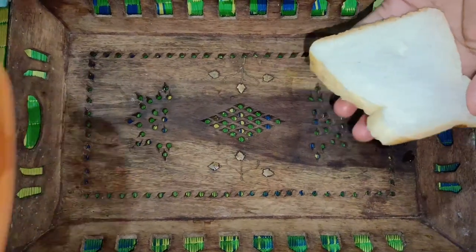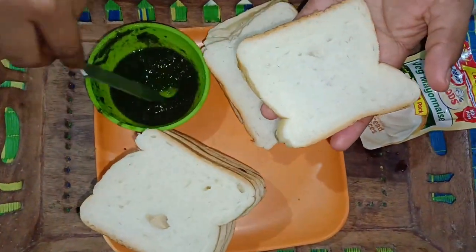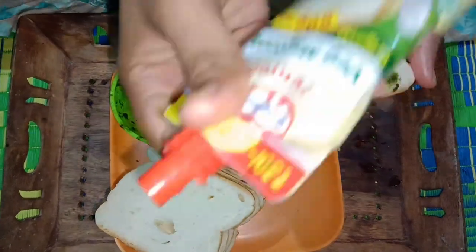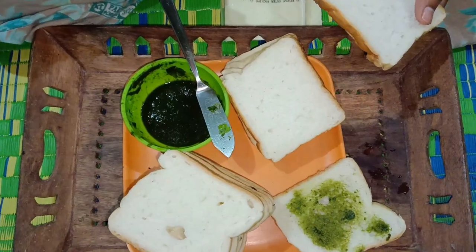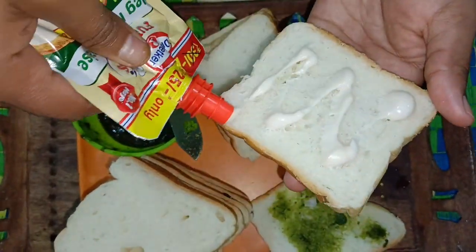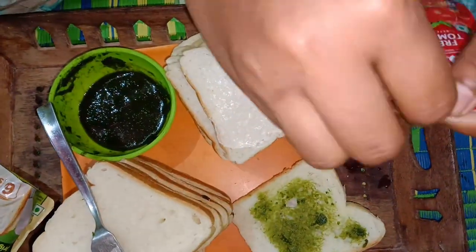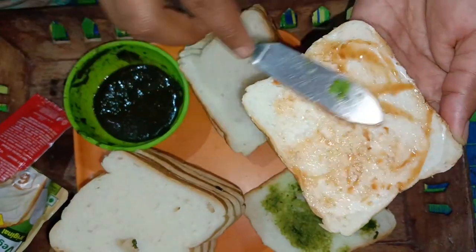Let's start the video. We will start with this first paste. We don't know about this paste, but this paste is mayonnaise. Mayonnaise should be used as a basic use. We will first use mayonnaise, and mayonnaise has a taste like this. Mayonnaise and plain sliced cheese and we have a cheese sandwich.